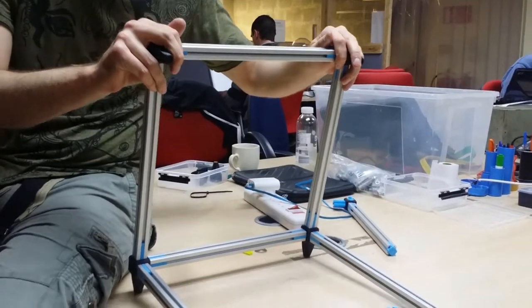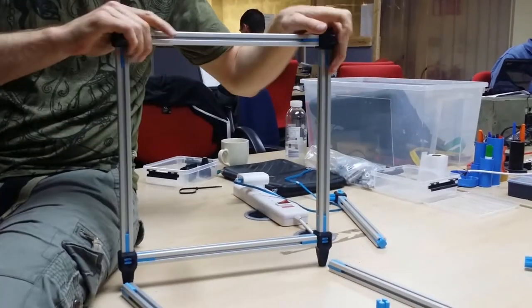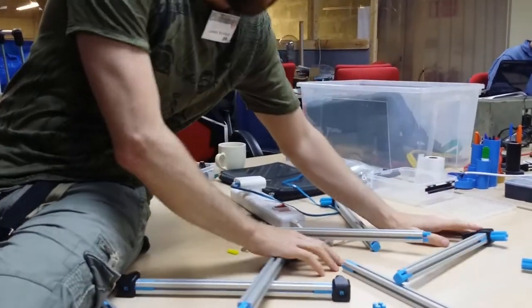This is James, my friend who was behind the camera before. He's going to show just how sturdy this frame we built really is. One accidental lean on it — and it's not going to be anymore, is it? That's 15 hours of printing down the drain.